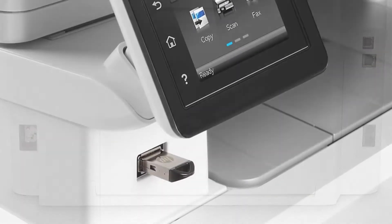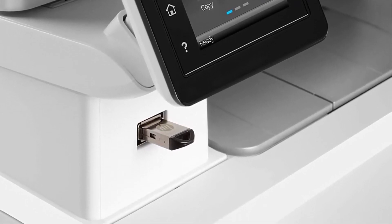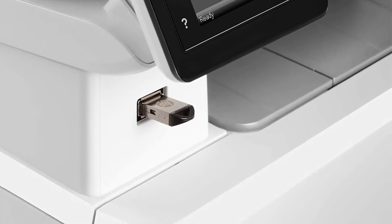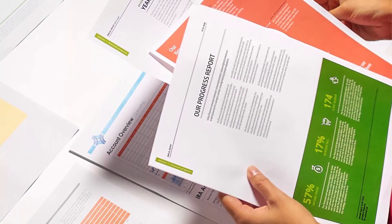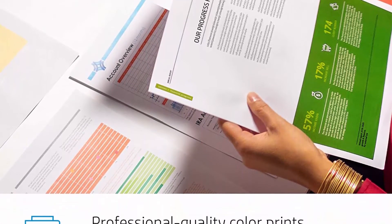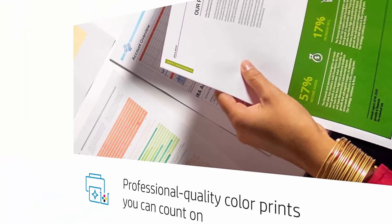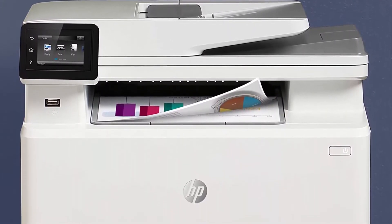Wireless connectivity you can count on: have confidence in your printer's connection with steady performance from dual-band Wi-Fi. Jet Intelligence value: count on original HP toner cartridges with Jet Intelligence to enable professional quality pages, peak printing performance every time, and protection against counterfeits with innovative anti-fraud technology. Wide range of paper support.